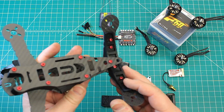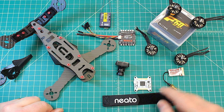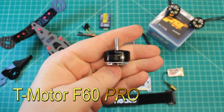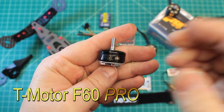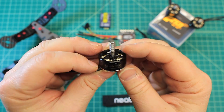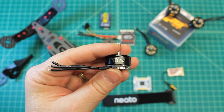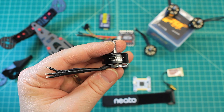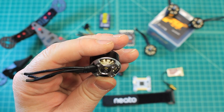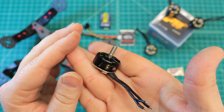Let's get into the components because I'm excited about some of them. In particular, these are the new F-60 Pros from T-Motor — just a gorgeous motor, silver windings with black on silver. This is their 2,500 KV F-60, and we wanted to provide a lot of power here. Nice curved magnets — it really is a beautiful motor.